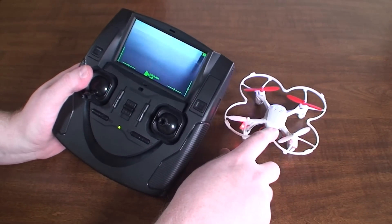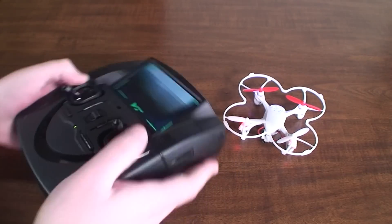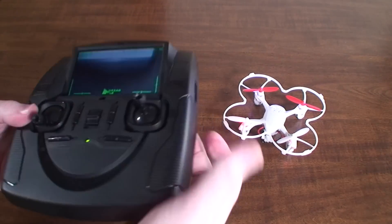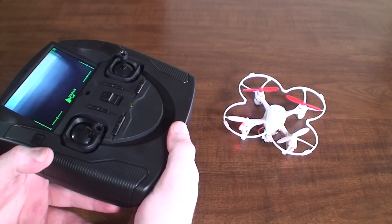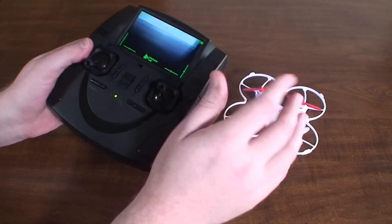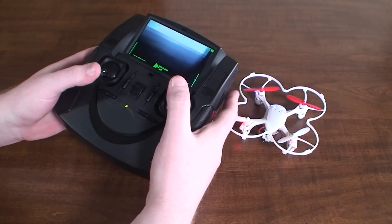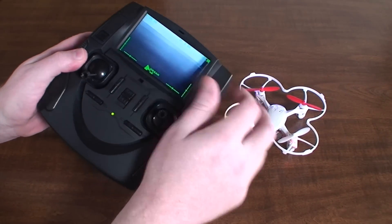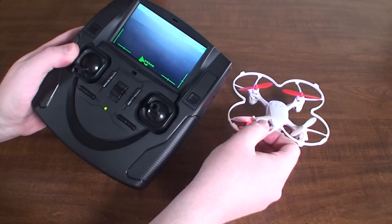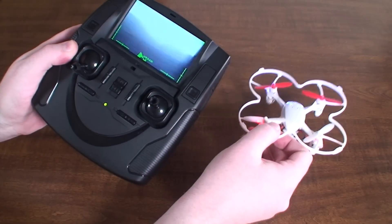That's really about all there is to the transmitter, and now you're pretty much ready to fly. You'll want to keep about a 120-degree angle and keep the radio pointed towards the quadcopter. If you end up behind the radio you'll lose your signal. If you're near trees, buildings, or a bunch of obstacles you'll get interference and a static signal, so it's best to fly in a big open area or up high above the trees.